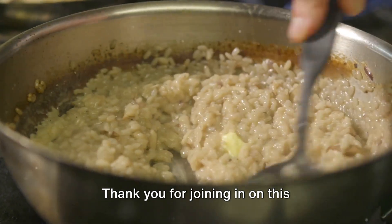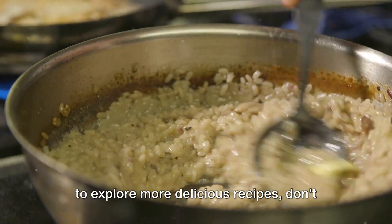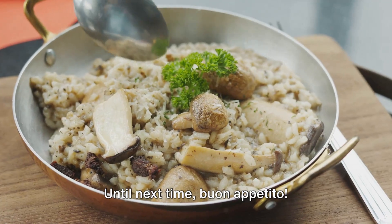Thank you for joining in on this delightful culinary journey. If you found this guide helpful and want to explore more delicious recipes, don't forget to hit the subscribe button. Until next time, buon appetito!